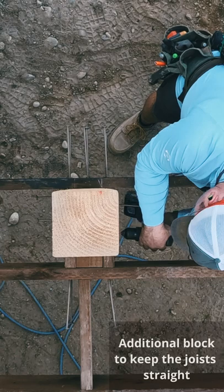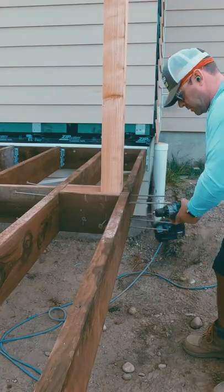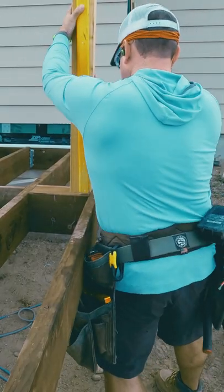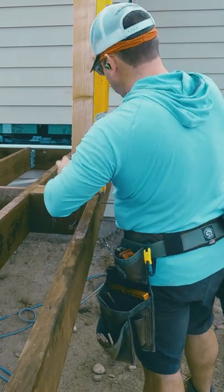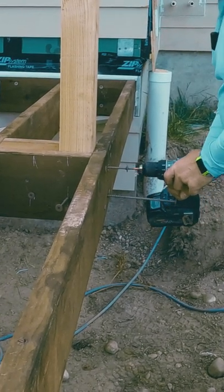Here is a very simple way to build a code compliant guardrail. It uses the Simpson Strongtie SDWS timber screws, a combination of eight inch and five inch. While the installation is very simple, it is important to follow the instructions closely. Each of these screws has a precise location — a certain length in a certain location — as well as the blocks, both behind the post and sandwiching the post.